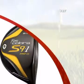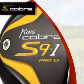Introducing this driver from Cobra, innovative, high-performance golf equipment manufacturers.